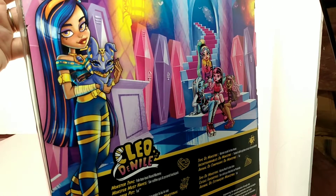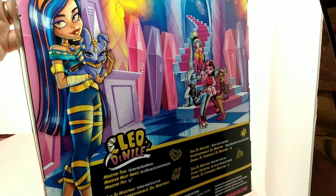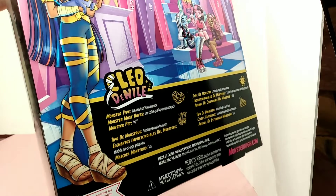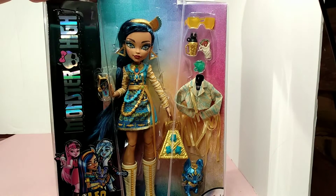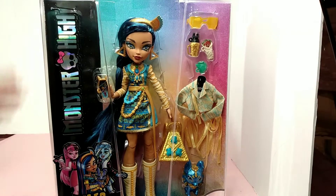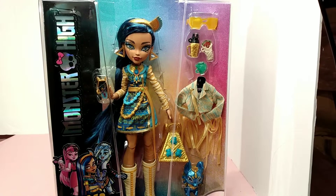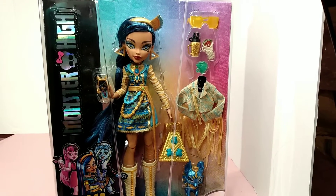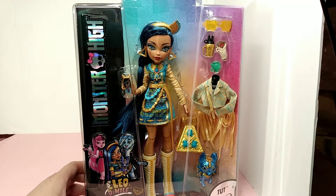In her artwork she's wearing long pants — mostly long pants — and her shoes. I love those shoes; I wish they'd have made those instead of these boots that we got. I don't understand why her artwork does not match her outfit. If anybody knows why that is, leave a comment below because I'd actually like to know why.